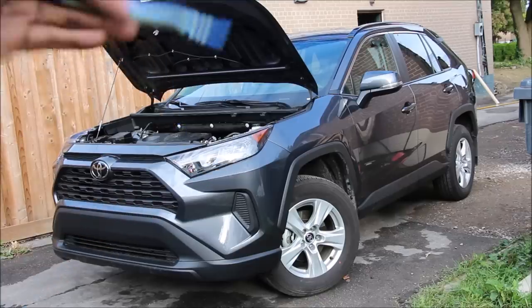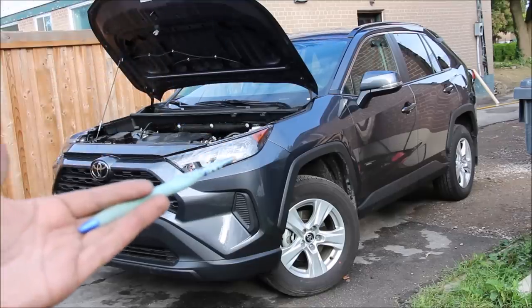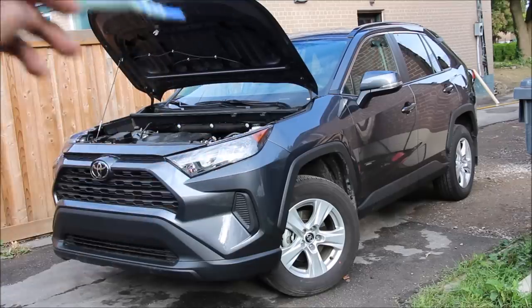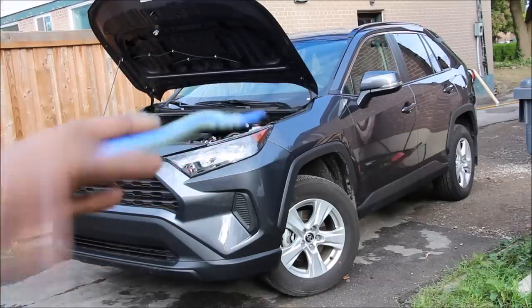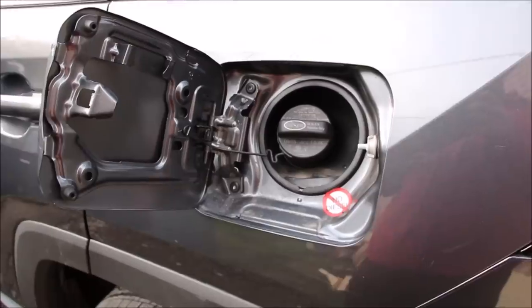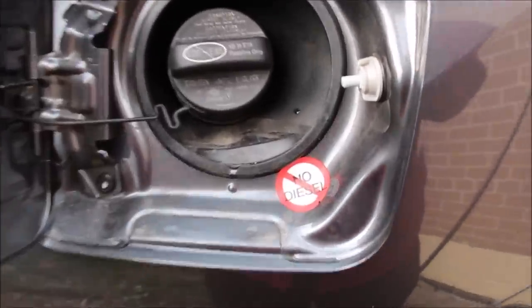And that's pretty much a look at the mechanicals of the 2019 Toyota RAV4. Make sure you follow me on Instagram to find out what the next car review is going to be, and subscribe for more videos just like this one. To all those people who forget — no diesel.